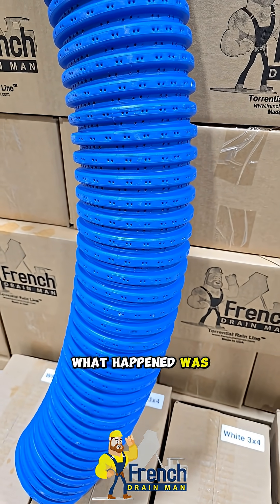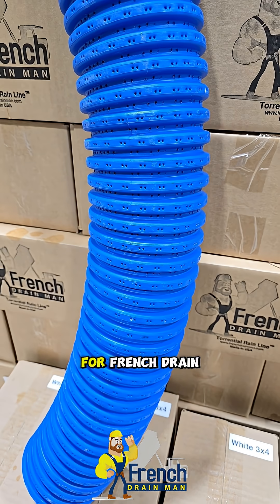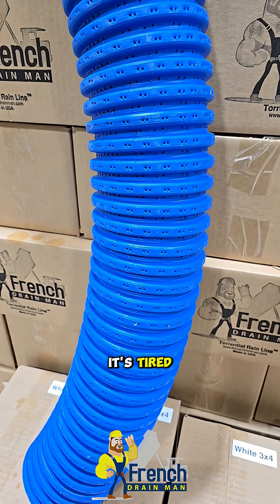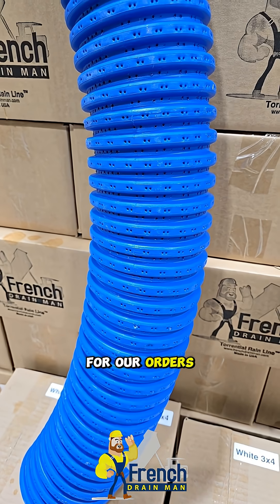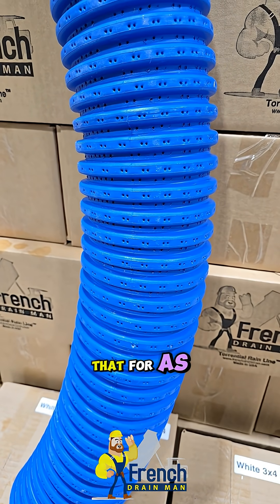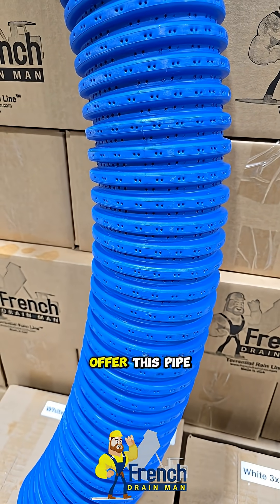What happened was I thought maybe this run was going to be a one-off. As it turns out, they're going to be able to run this continuous for French Drain Man. It can't be to the masses because the machine is very limited — it's tired and they're doing all they can to keep it working for our orders. Having said that, we've brought in another order of pipe. We have another order of pinhole. I wanted everybody to be aware that for as long as we can, as long as this machine will continue to run for us, we're going to offer this pipe to you.